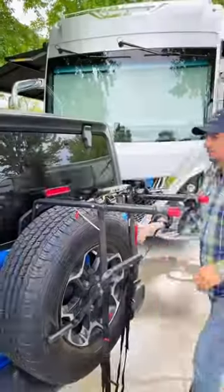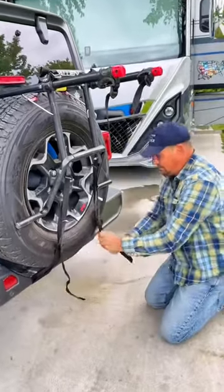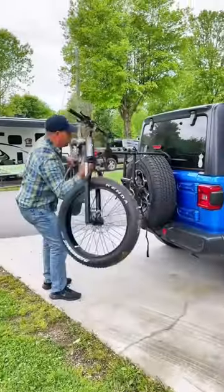We got this bike rack that's really easy to install and attaches to the tire on the back of the Jeep. Once mounted onto the tire, there's straps that hold it into place at the bottom, which Chris tightly secures.